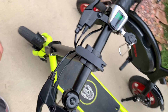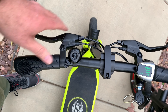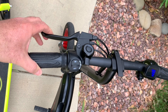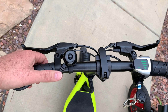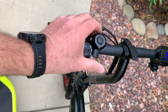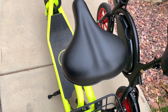The Phantom comes with two brakes — one front and one rear — while the Jetson Bolt comes with only one rear brake. Both bikes come with a manual bell of about the same quality.